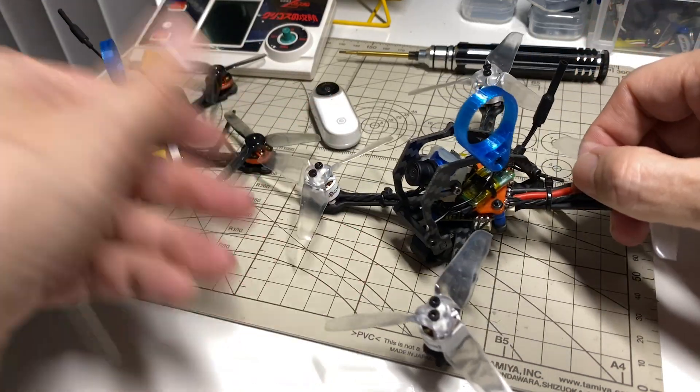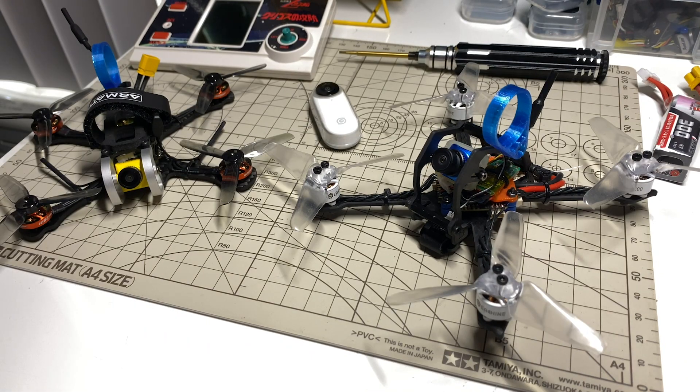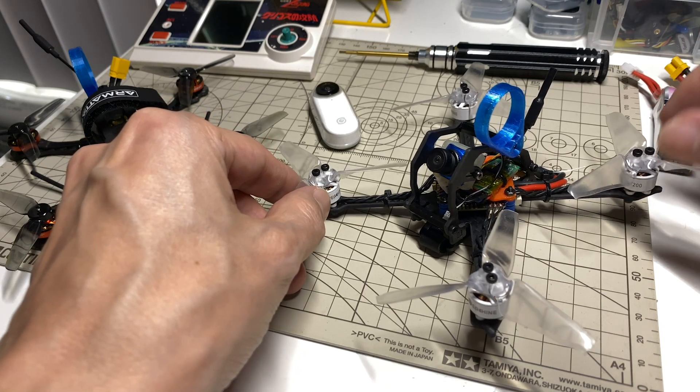I have the files for this and the other one — as always, they're on Thingiverse, and I also have a few for sale on Shopify, because I feel kind of bad just showing you these things without having any way for anybody to get them. So I have put a few up for sale, and we'll see how that goes.